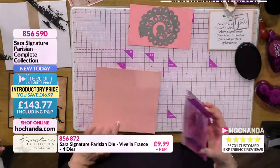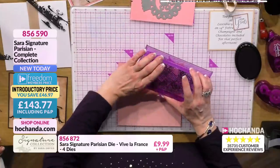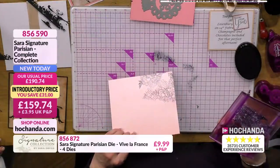I've cheated the margin a little bit there, but I'm just going to show you how you would just pop that on. Can you see that lovely detail on there? It really does pick up beautifully.